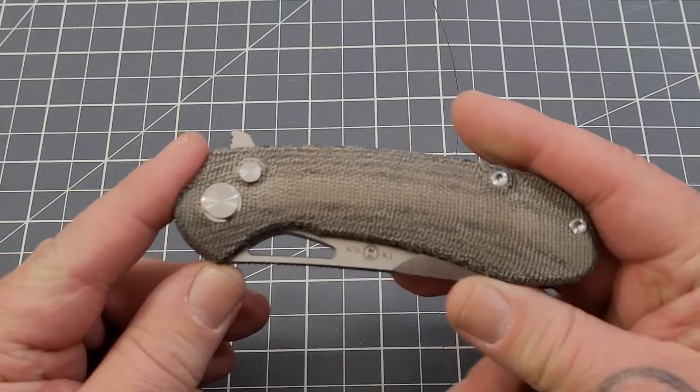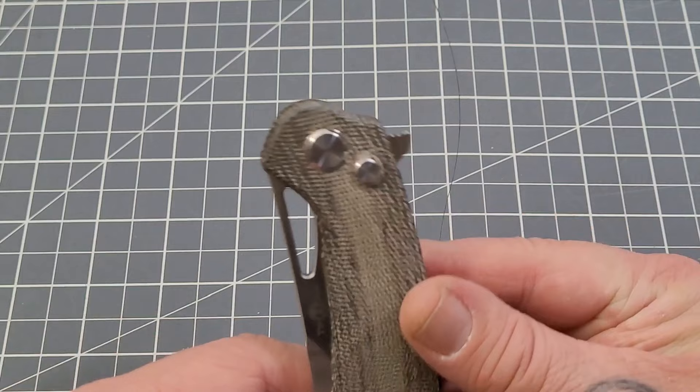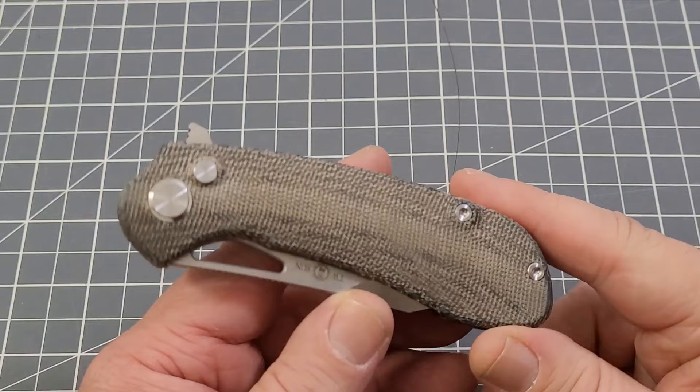This is a nice knife. It is designed by our good friend Sean Hassan from Tepe Designs. If you've ever had the opportunity to meet Sean, highly recommend it — awesome guy. Spent some time with him at Blade Show Atlanta last year, went out to dinner with him, just really a fantastic guy. But this is his design.